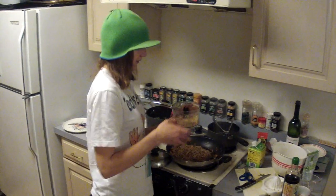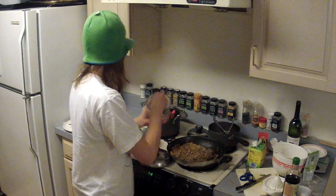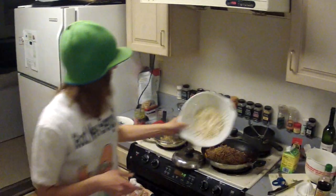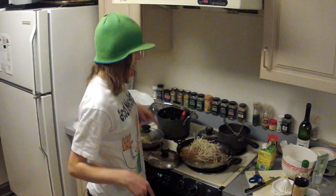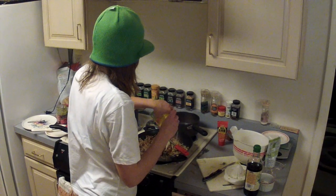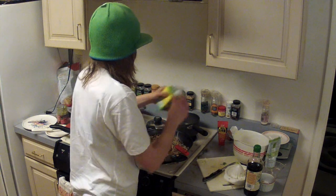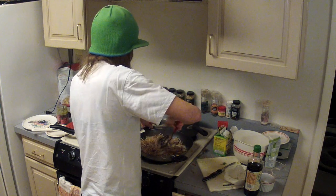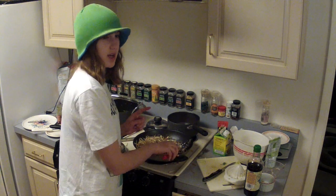Now we only have a few more ingredients to add. Add the peanuts and bean sprouts, which should be nicely rinsed. Then add the egg whites — make sure you stand there and mix it around quite frequently so it doesn't burn. Keep turning it over to make sure all the egg white gets cooked. Should only take a few minutes.